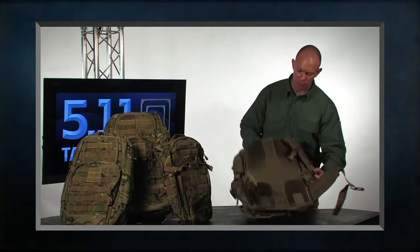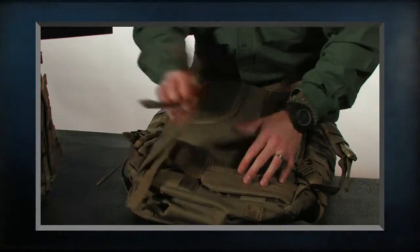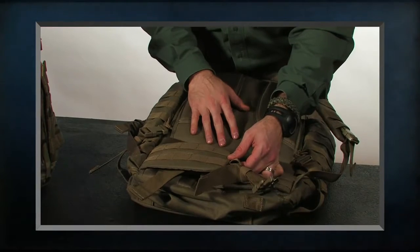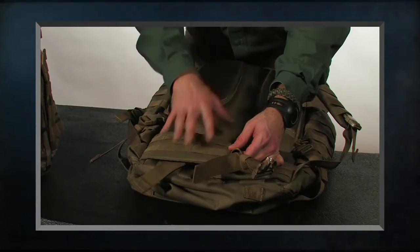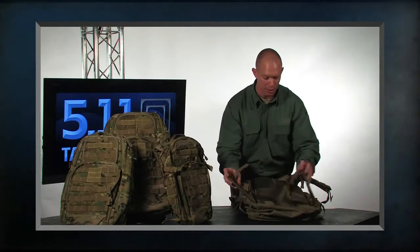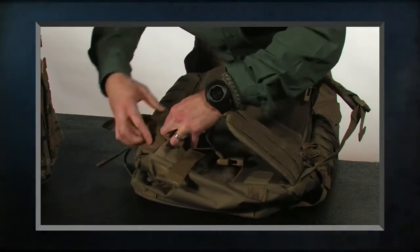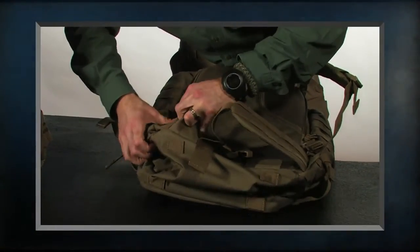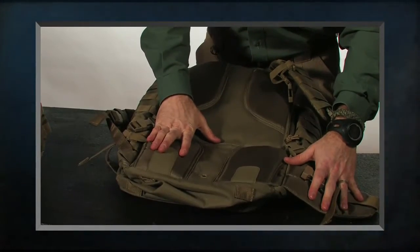The 72 comes with waist straps. The waist straps also have a web platform — a great place to attach an additional pouch to customize it for your mission. Things like a GPS or a cell phone pouch would go perfect right here. If you don't want to use the waist straps, they can be rolled up and tucked out of the way, which also gives you a little more lumbar support.